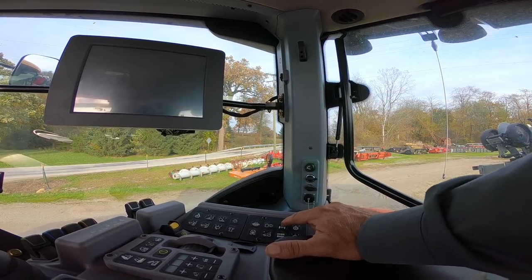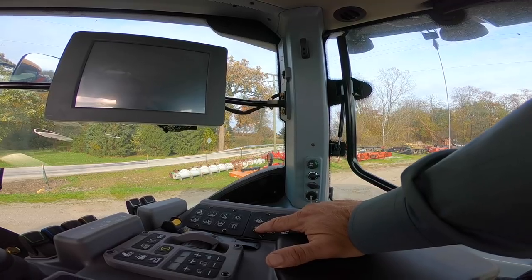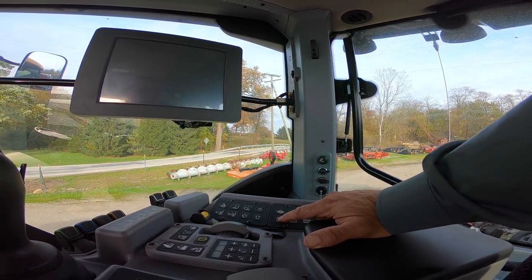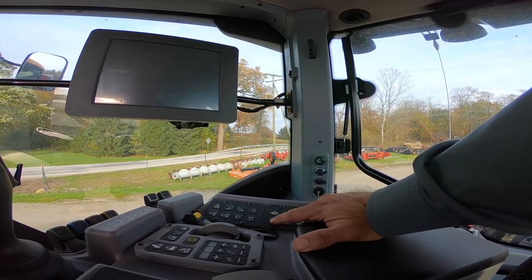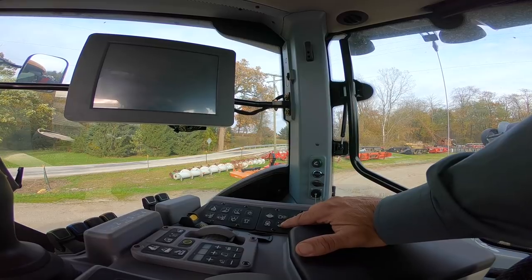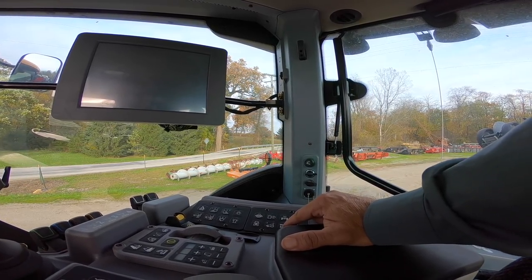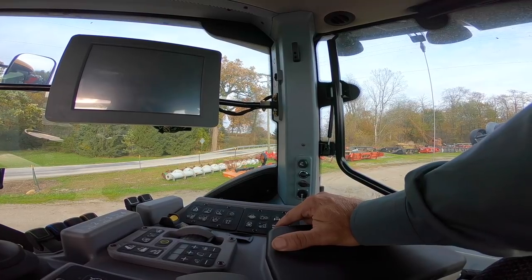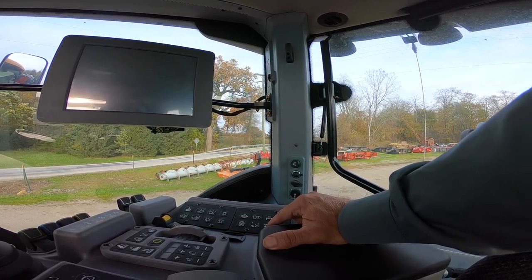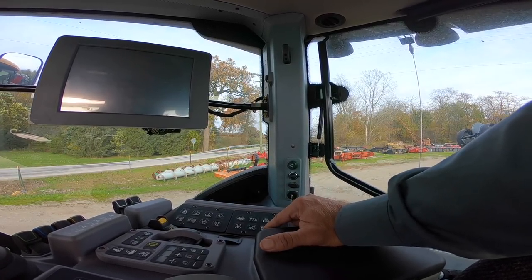There's a reversing fan button — the reversing fan cycles every 20 minutes, but you can press and hold that to reverse it more frequently. There's also a front wheel assist button you can run in automatic or full override. This tractor has an automatic engine shutdown, so if you lose oil pressure, overheat, or have low coolant it'll shut down on you.